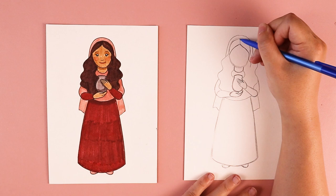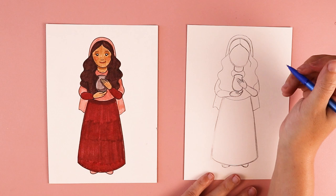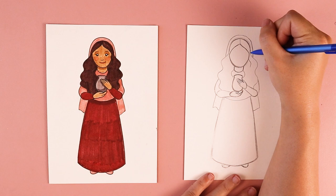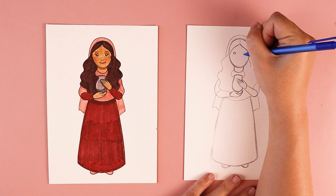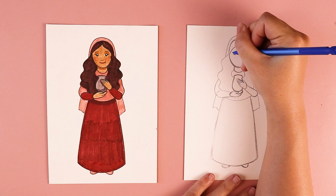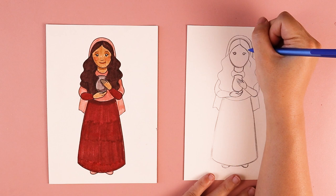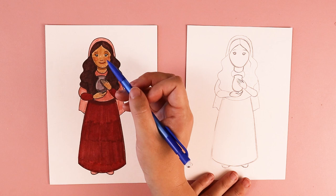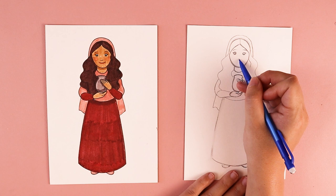Now we have time to work on her face. I did a really simple face for mine, but you can make any changes you wish. Right around the middle of her head, that's where I'm going to put in my simple circle eyes — two circles — and I think I'm going to give her some eyelashes on the edges of those circles. In between her eyes and her hair, I'm going to add some lines for her eyebrows. Her nose is a simple curved line, kind of like a smile, just a little bit shorter. And in between her eyes and her chin, kind of in the middle, I'm going to add a slight curve for her mouth.